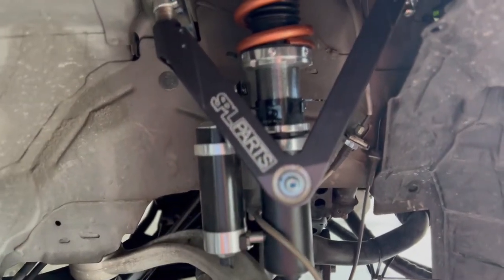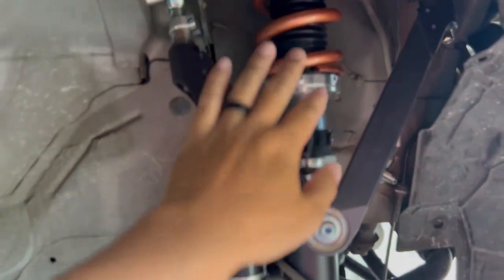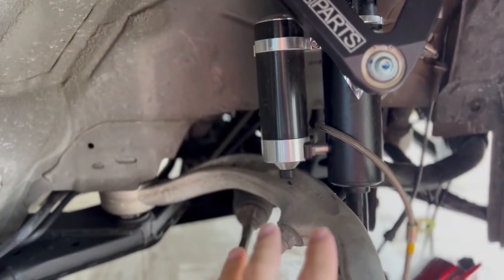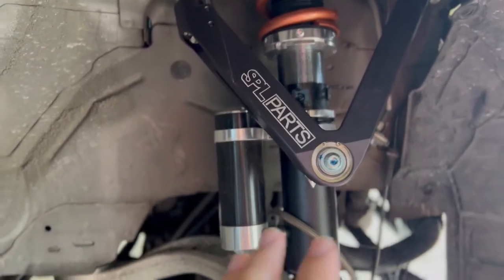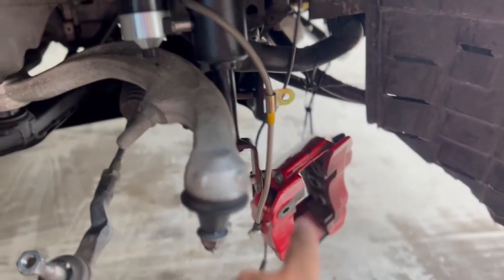I finally got some SPL arms, so I'll be doing an install video on those. Of course I'll probably be double-checking all my suspension stuff on Silvers, which is still such a great coilover for the money — I just can't talk highly enough about Silvers.